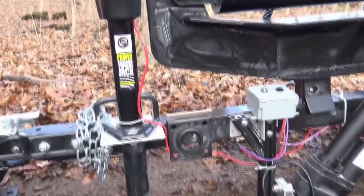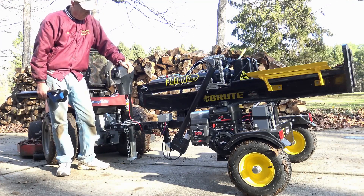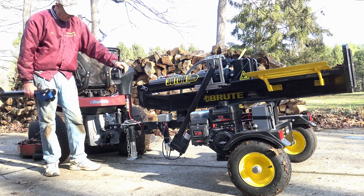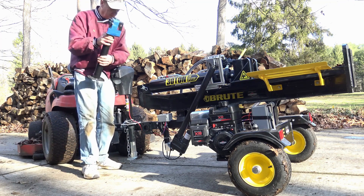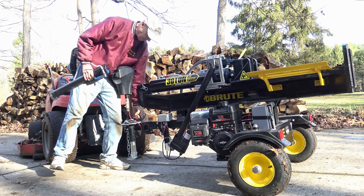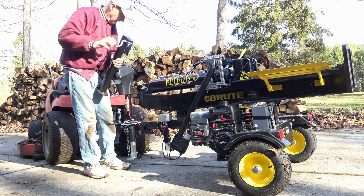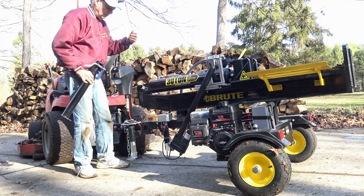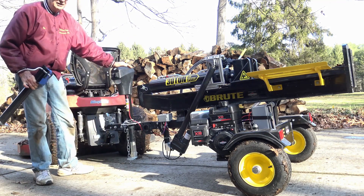And three: a Lippert tongue jack exchanged for the kickstand. One of the original difficult tasks was to put the unit on and off of the ball hitch. It originally came with this kickstand and you had to lift up, which took about 80 pounds on this lever, simultaneously pulling this pin out and kicking the kickstand up to lower the unit. Now, with this power tongue jack, it's easy.